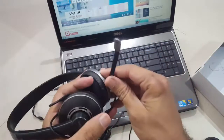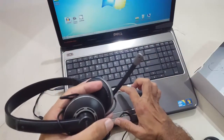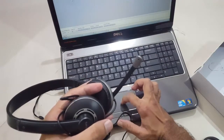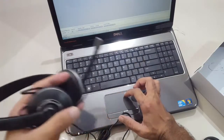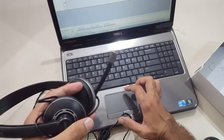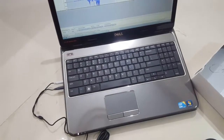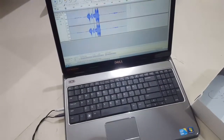We can also test the microphone. I'll open Audacity to record the audio. We'll start recording and check if the mic is working. Hello, one, two, three, four. Can you see? Hello, one, two, three, four — mic is working as well.